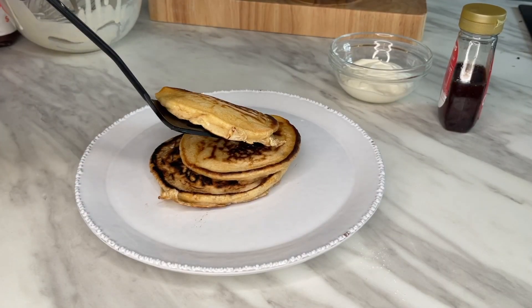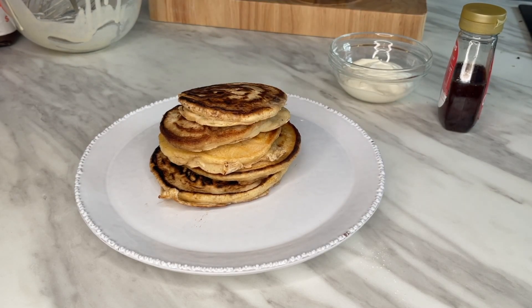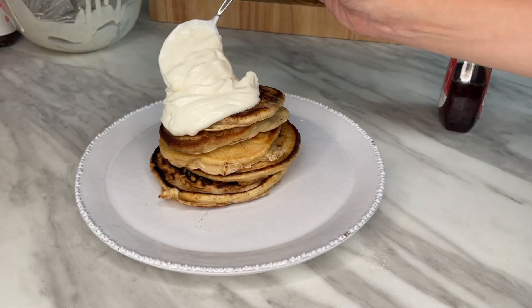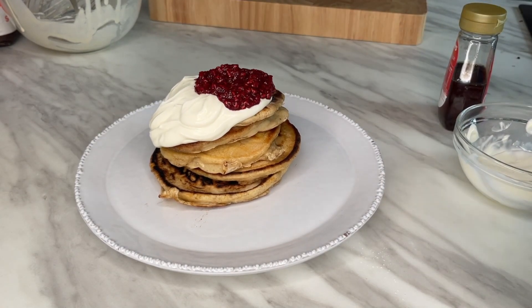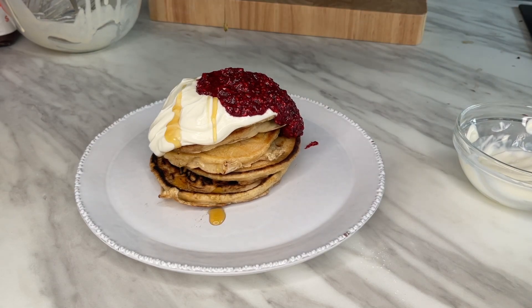Leave these to cook for a couple of minutes until you start seeing bubbles form on top. Once you see those bubbles, it's time to flip them over and cook for a further one minute or so. You should see them rise to get that nice fluffy pancake. Repeat this process until you've used up all your batter, then serve with some Greek yogurt, sugar, and your delicious raspberry sauce.